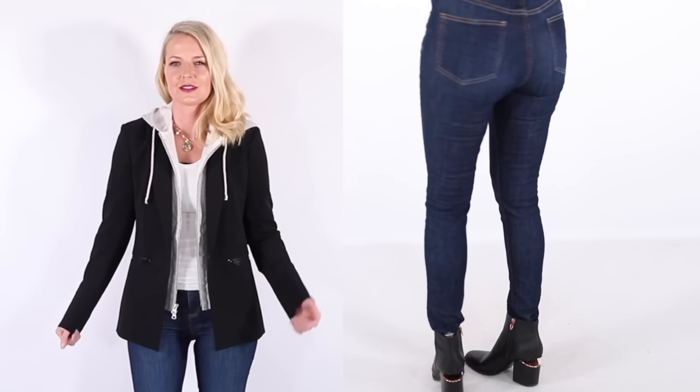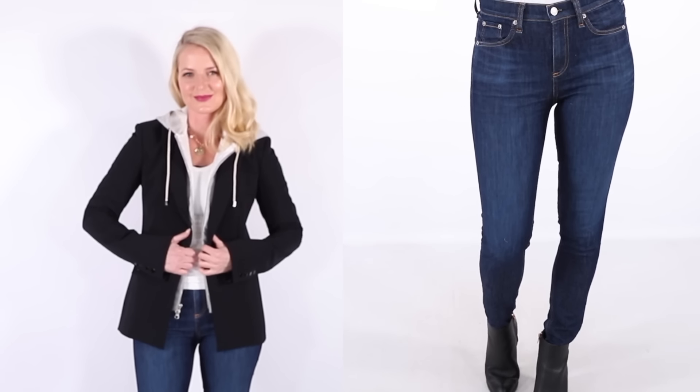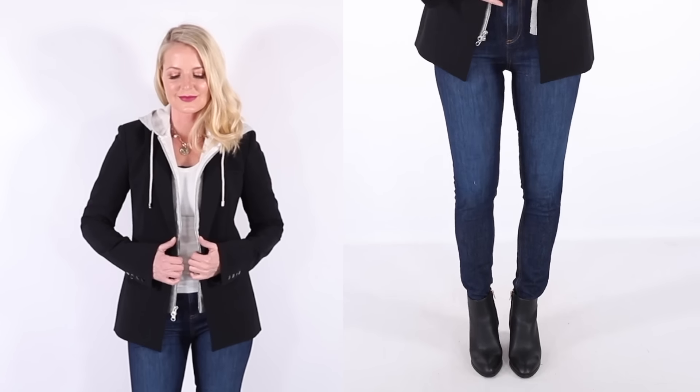I know this blazer is expensive and it's an investment. I will put a black blazer option for much less in the links for those of you who don't want to spend that much — I'll always put an option for less.